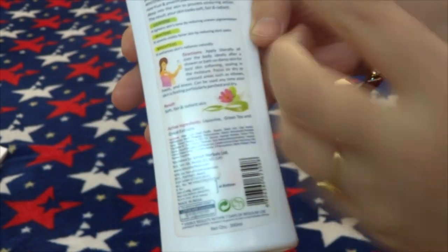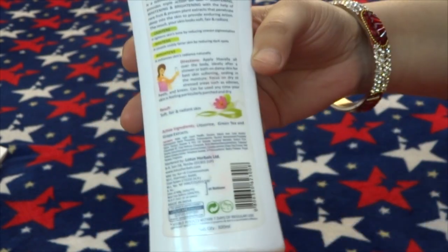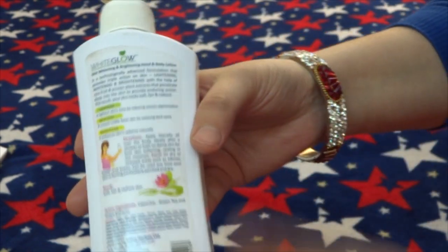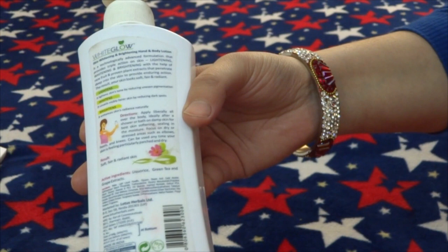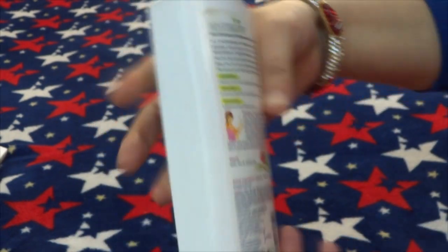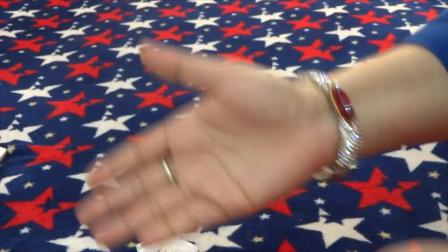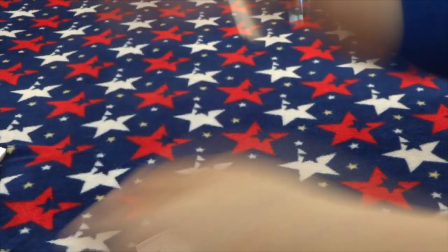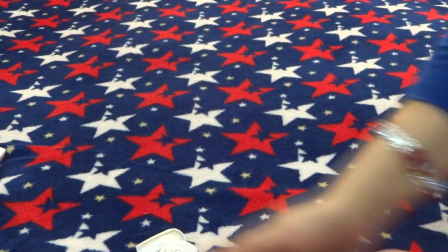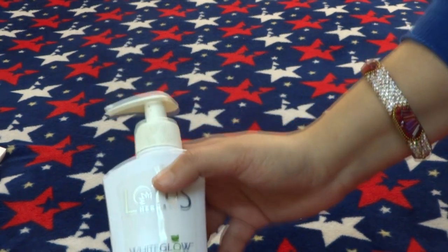What are the directions to apply? You should ideally apply this after a shower when your skin is wet and damp. You should focus on dry areas like hands, elbows and knees, as well as areas where the skin is dark.